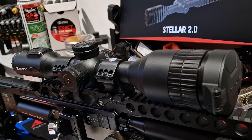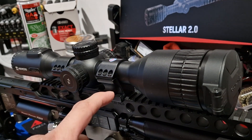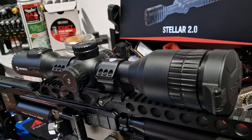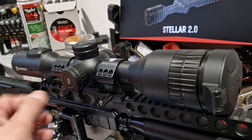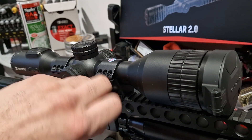I'm going to start with the mounts. I'm using the Sports Match quick release mounts — I believe HOP92 is the code number. These are the quick release ones that you can tighten the bolts on to keep it secure. It's wiggling here because it's been loosened for demonstration — you can adjust it like that.